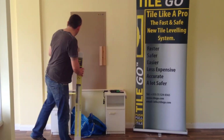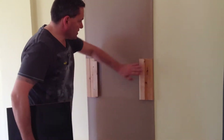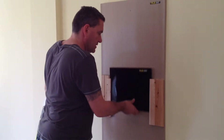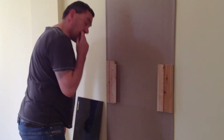To demonstrate the product I've set up a little rig here. What we're going to do is set up two rails, we have a tile, we'll pop it in here, 3D flows in here. We're going to set up some TileGo and pull up some weight on it and just test it.